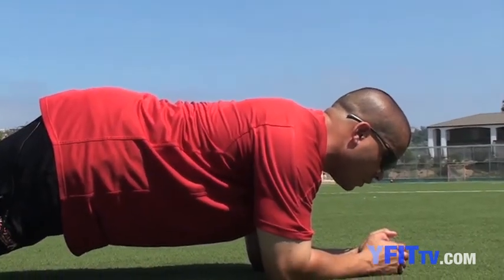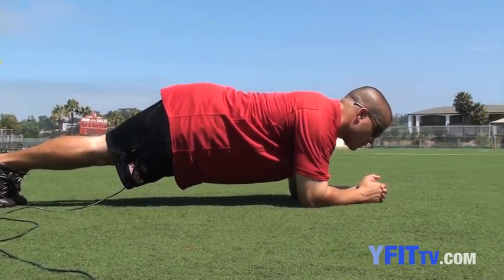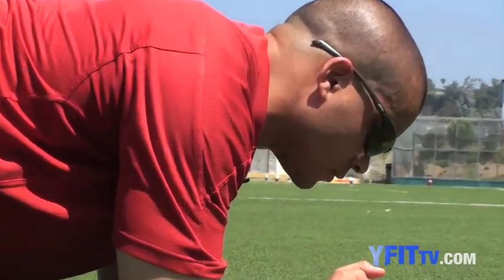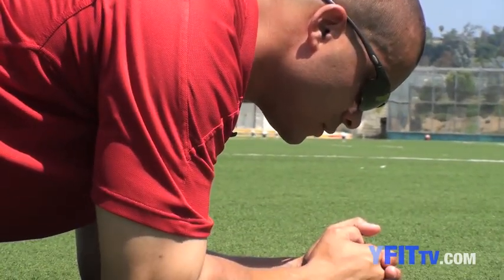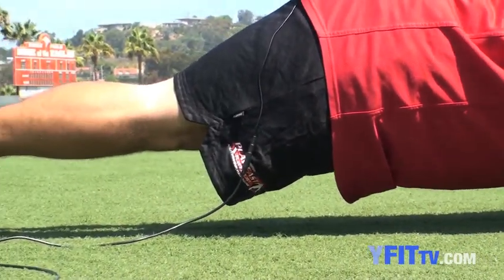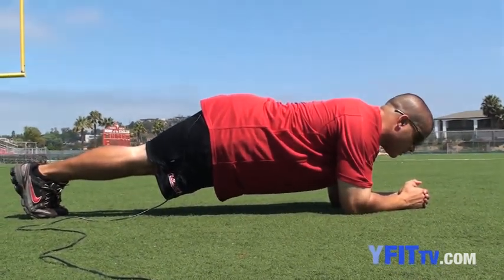Remember to continue to breathe and do not hold your breath while doing this exercise. Breathe as naturally as possible, focusing on the core muscles — your abs, your obliques, your rectospinae and lower back — and all the little muscles inside to hold this position nice and straight.